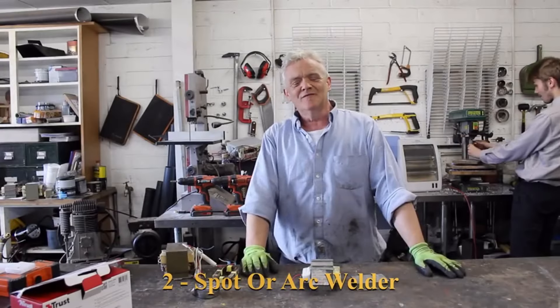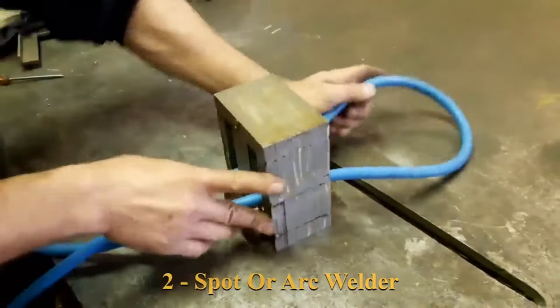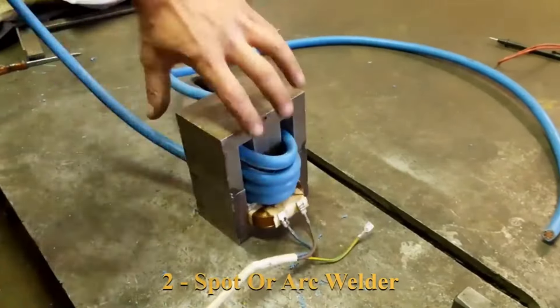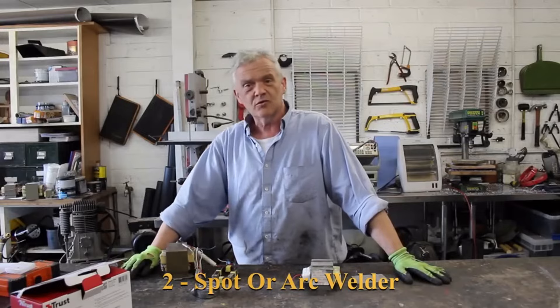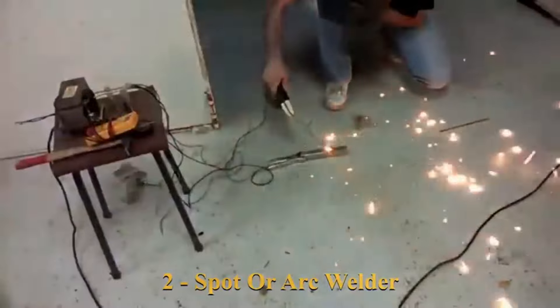Number two on the low voltage side is the arc welder. You can make an arc welder or a spot welder out of these quite simply by keeping the thick primary winding and wrapping a couple of turns of extremely thick wire on the secondary. You'll get about a volt or so but you get a lot of amps — so much current and heat that you can actually weld with it. You can spot weld or arc weld with it. Very cool.